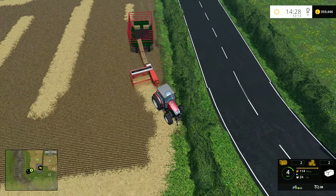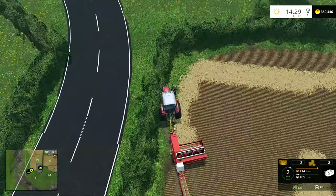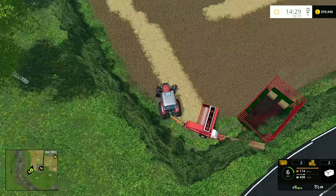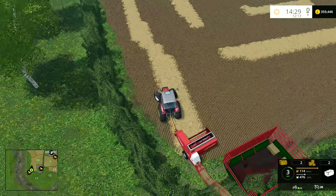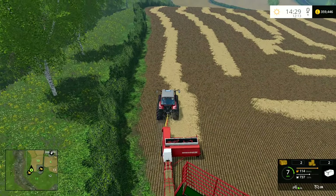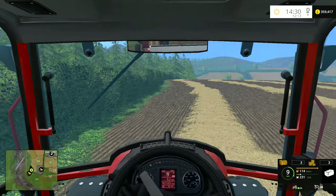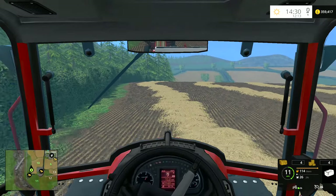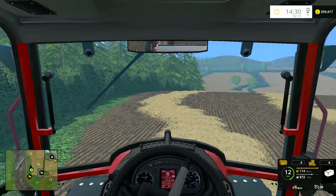There we go — it's actually throwing the trailer right into the hedge. I'm going to have to drive into the hedge a little bit — that's not very good. Okay, now we will continue on trying to do it from in-cab, and this time now that we're going a bit faster...